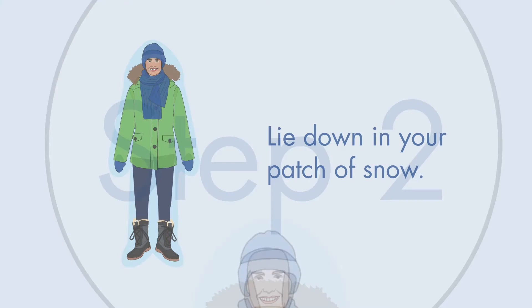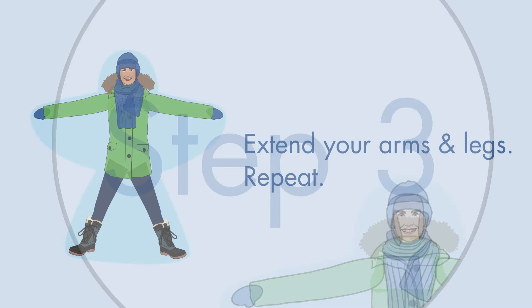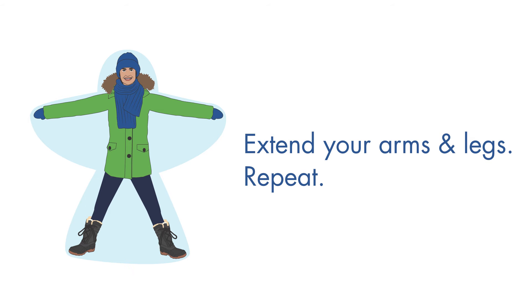Step 2: Lay down on your patch of snow. Step 3: Extend your arms and legs. Repeat.